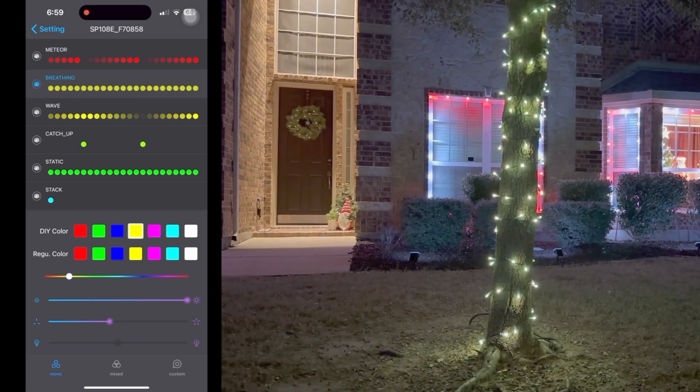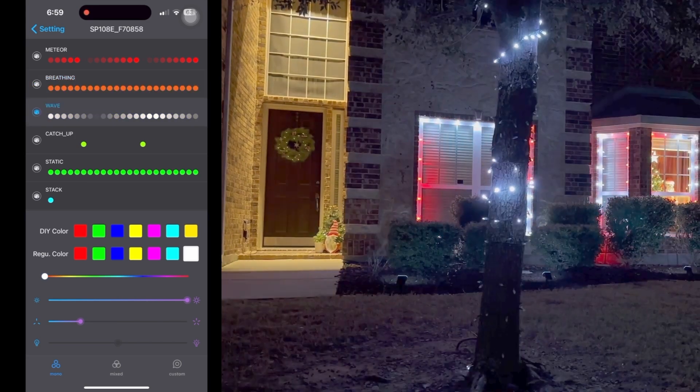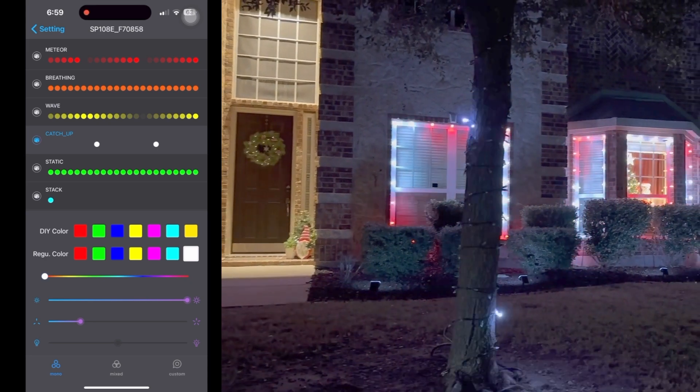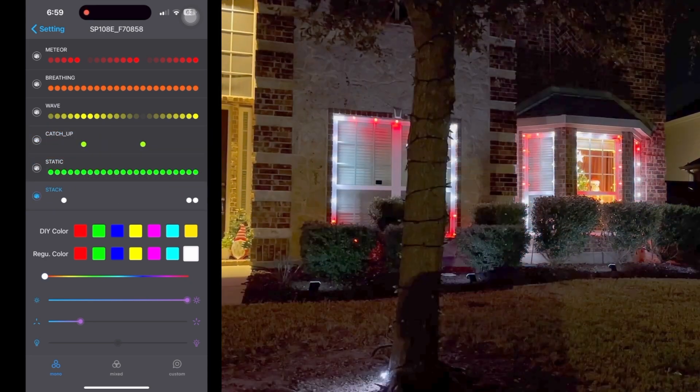Here we have breathing again — you can change the color and speed as you wish. Here's one called wave. This is catch up. We also have static, and lastly we have stack.